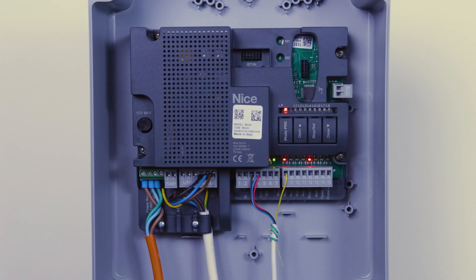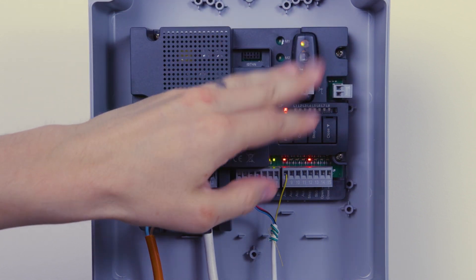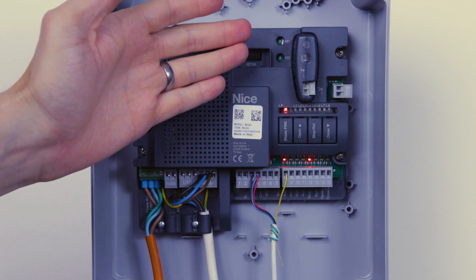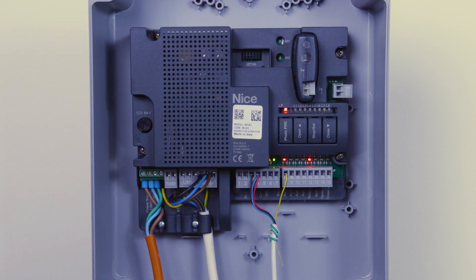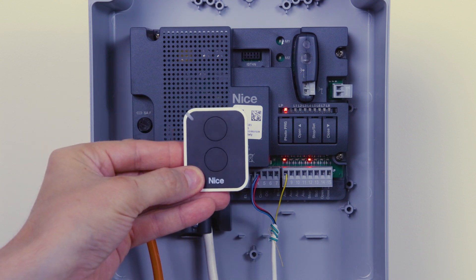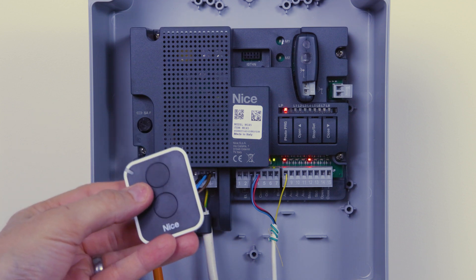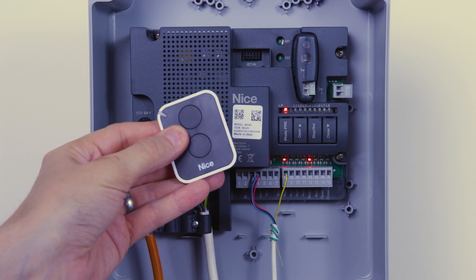In this section I'm going to show you how to program your remote controls into the OxyBD radio receiver. We take the radio receiver out of the box and plug it into the top. You should hardwire your little stubby antenna into the piece here, but for demonstrative purposes I'm going to leave that out. Once that's plugged in, take your remote control supplied in the kit — there are two channels, and two modes to the way you can program this remote into this receiver.